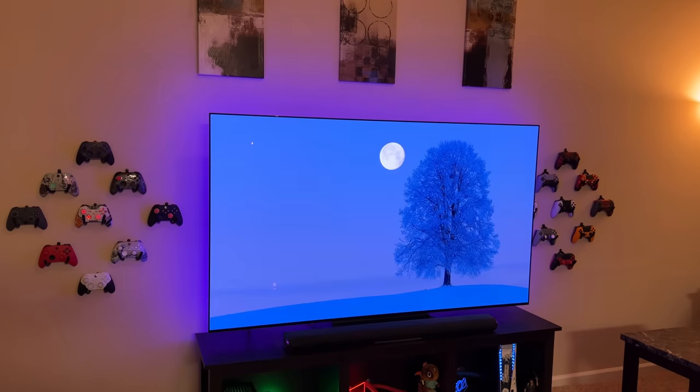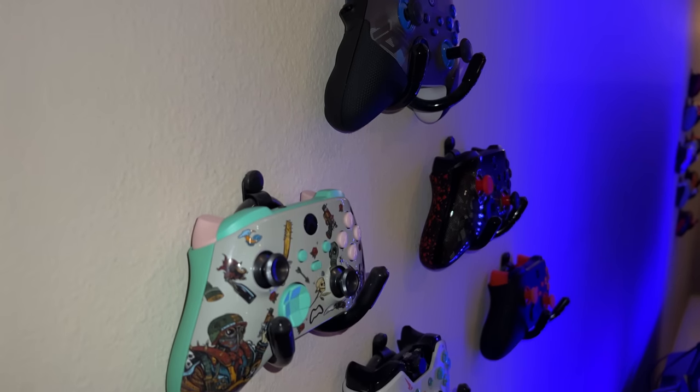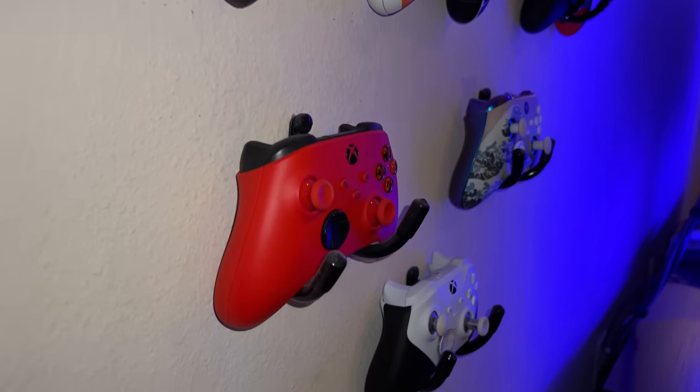If you're in the market for an Xbox controller, this is the video you need. If you're looking to pick up a new or used gamepad for Xbox One or Series, Microsoft did keep them cross-generational compatible for all accessories, which is great. PlayStation, not so much.